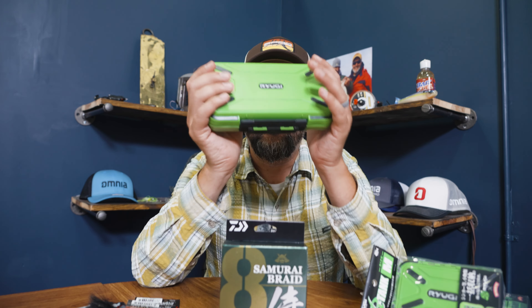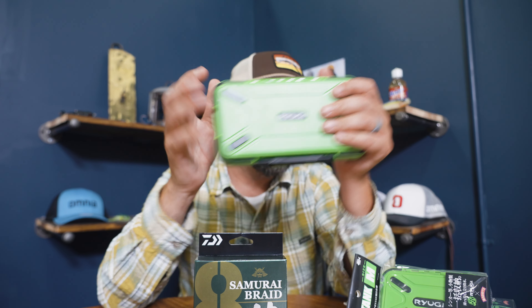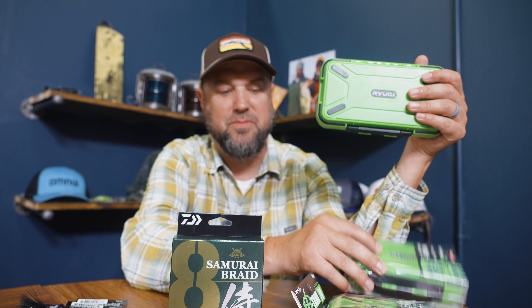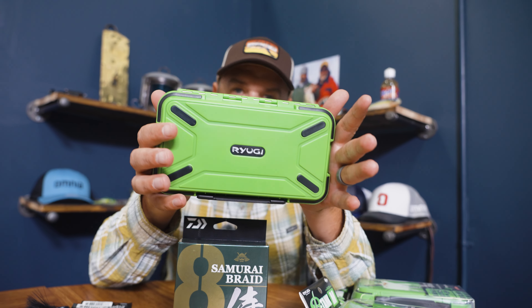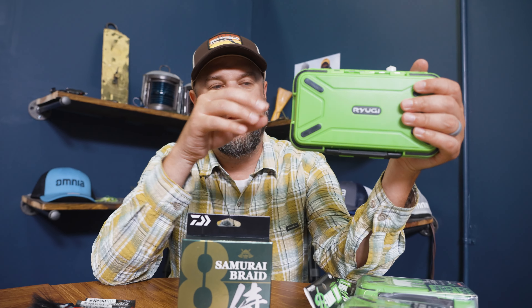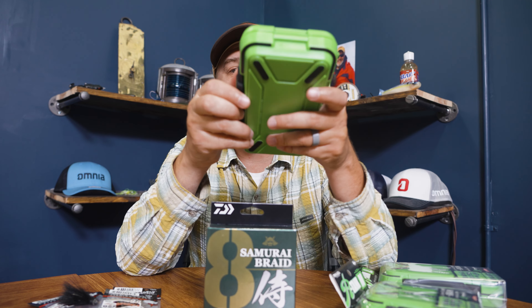One of them being Ryugi storage boxes — terminal storage. It comes in three different sizes: large, medium, and small. I would say the large is a little bit smaller than we're used to here stateside, but let's remember a lot of our tackle is getting downsized. A lot of our terminal tackle is getting smaller — little tiny nail weights, little tiny hooks, all that kind of stuff. If you have a bunch of that smaller terminal tackle, these boxes are perfect for that.